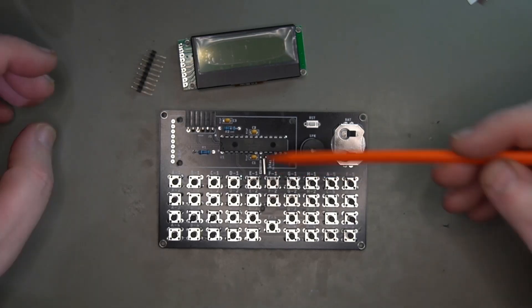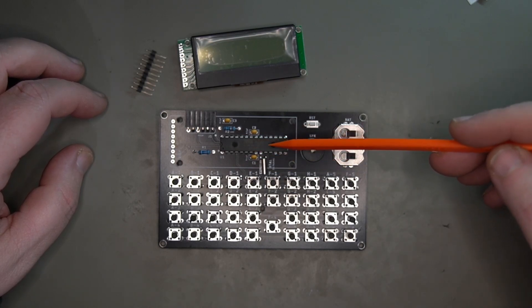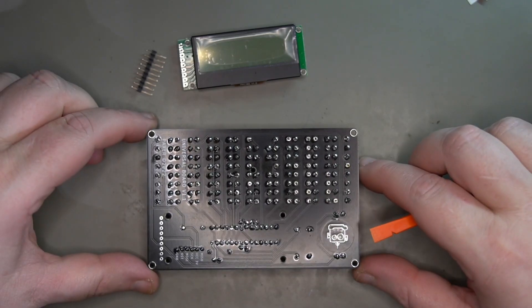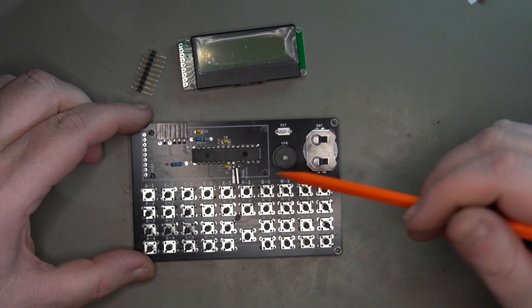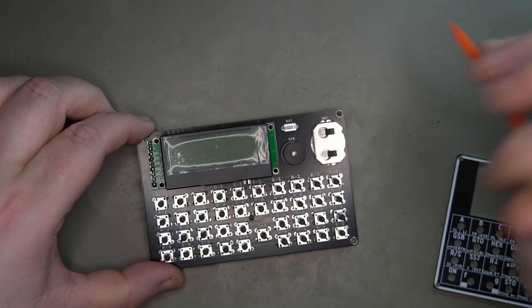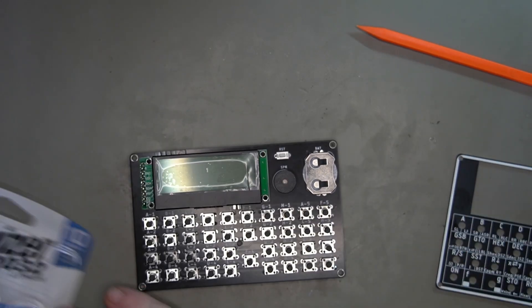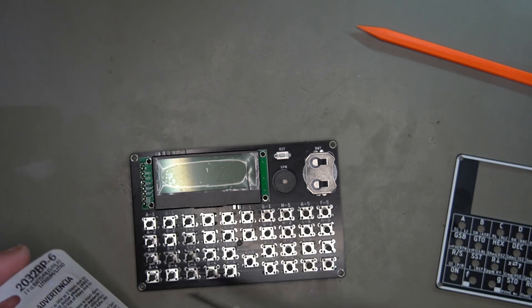I've got pretty much everything done except for the display, which will go right here and cover all of this. The CPU is an ATmega 328P. I've got all the buttons, a couple of capacitors, resistors, the clock, battery, speaker, reset, and programming headers. The next shot I'll show is once I have the display on and then the front and back put together.